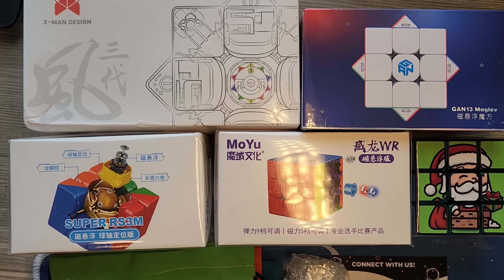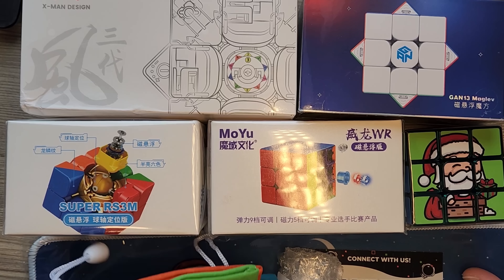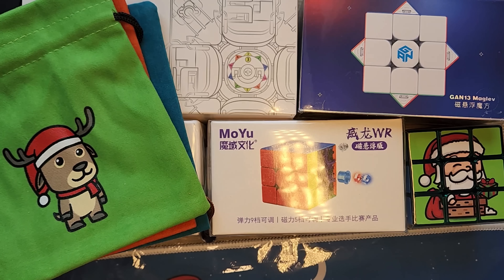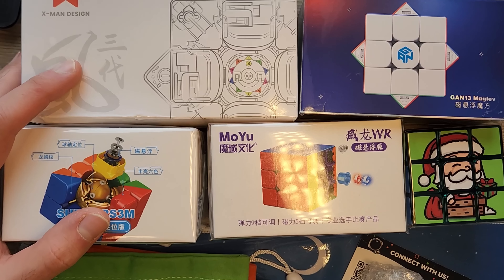Here is the package that's been opened. We have the Christmas Perfect bundle, a Speedcube here, some bags, some lubricant, and this cool cube mat. In terms of modern speed cubes for me to try out, it's all 3x3s, because that's what I do.